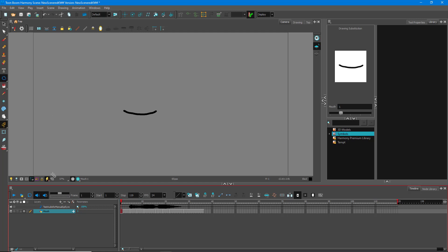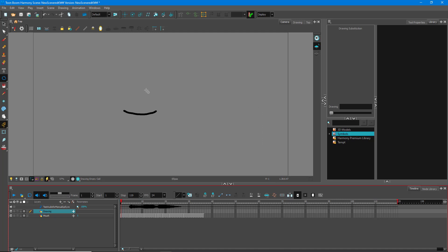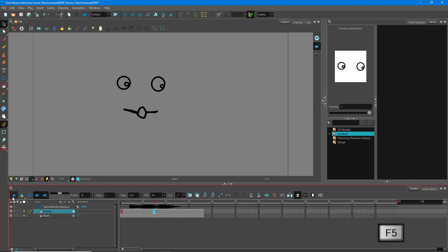I can go over here and make some eyes — let's see if it looks like the character is really talking. I'll create an eye right over here, one eye here, one eye there. Let's see how the character actually looks. Let's play this: 'Hello there.' I'm going to add in some more frames and then play this again: 'Hello there.' You can see that now it actually looks like the character is talking.